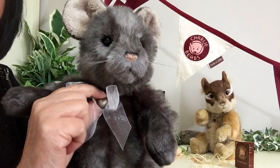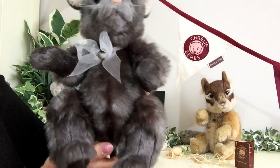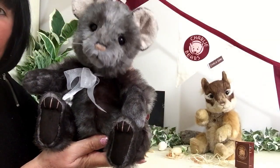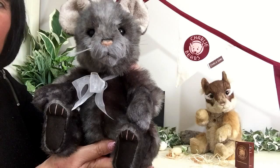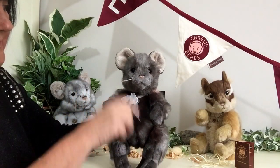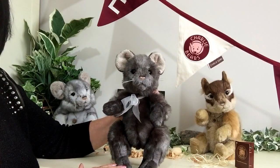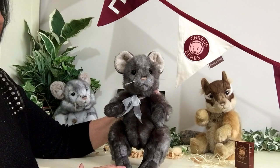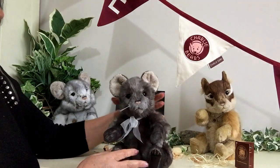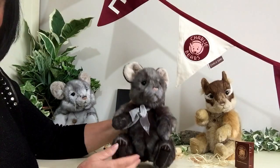Now this necklace, or bow should we say, is attached to him, which means that it's safe for anybody over the age of three years. He measures from the little paws to the top of his head 12 inches, which is about 30 centimetres. He is fully jointed, which means he can be sat, and his little head will also move, as will his arms and his legs.